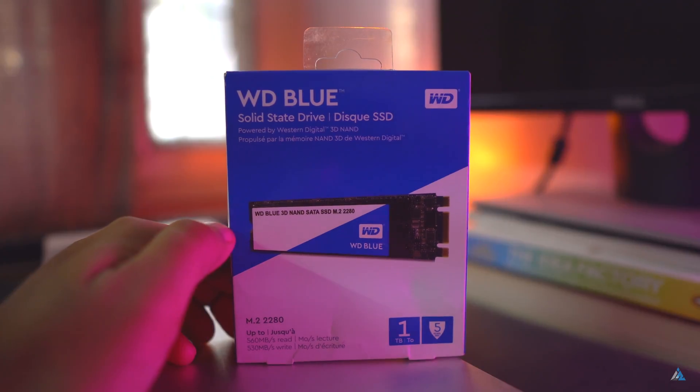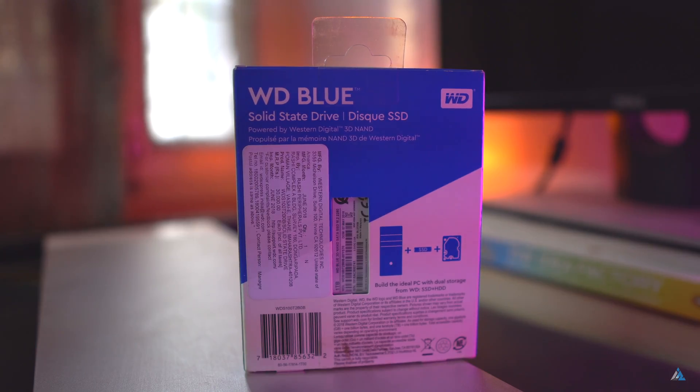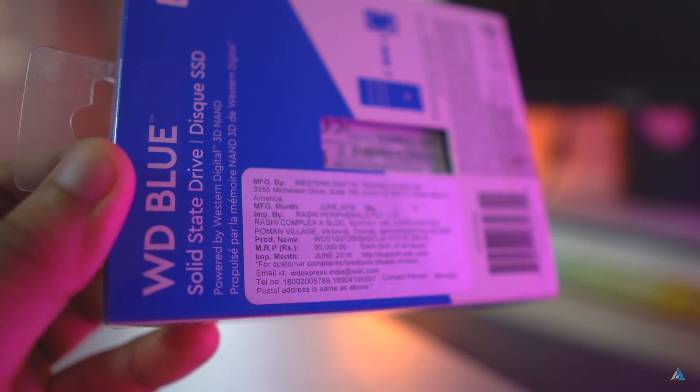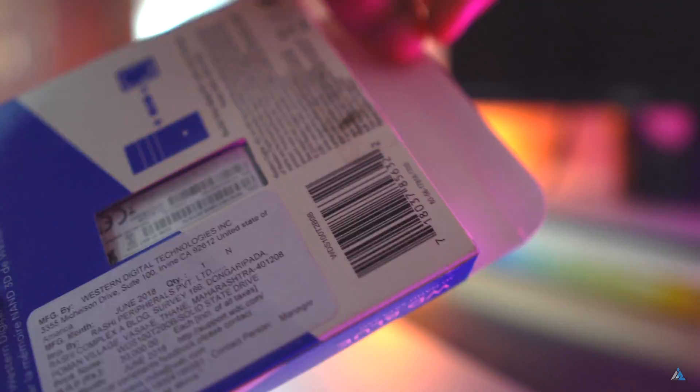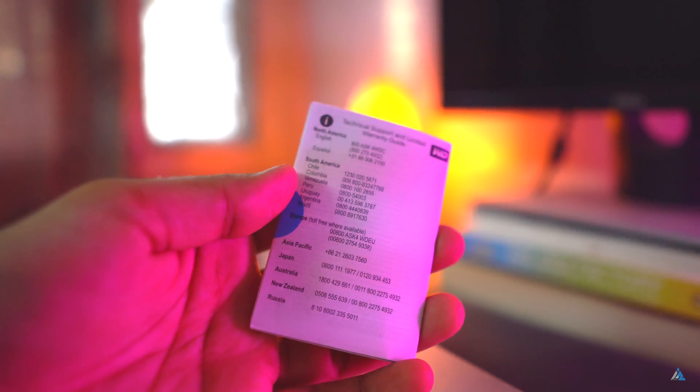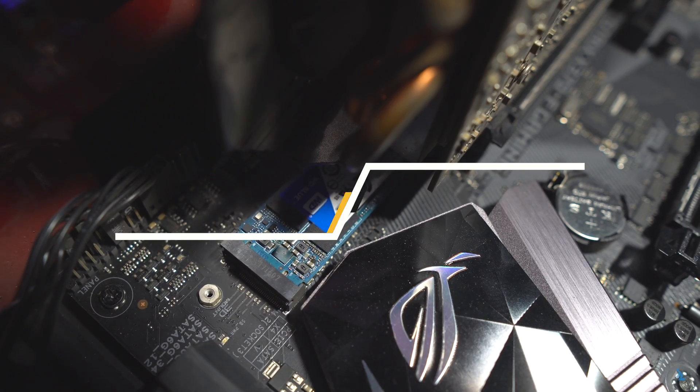It comes with a five-year warranty, which is quite good. As mentioned, it's quite lightweight. While unboxing or handling this one, do not touch the gold plates and always keep yourself grounded in order to avoid static. The installation process is quite easy — you install it in the M.2 slot.